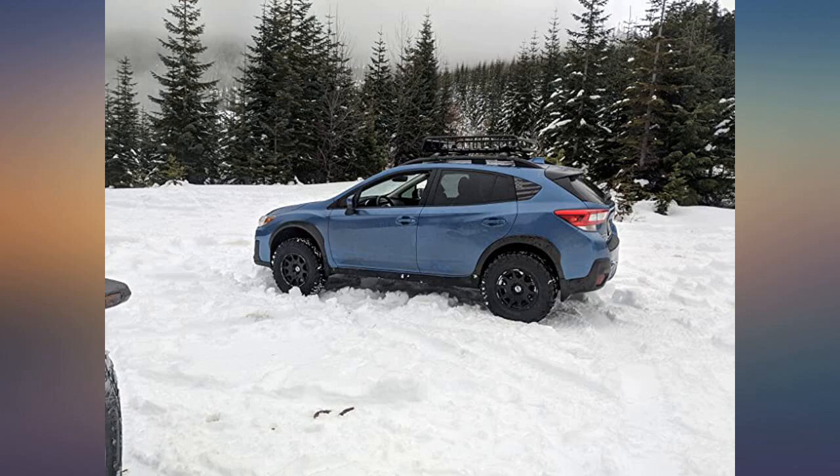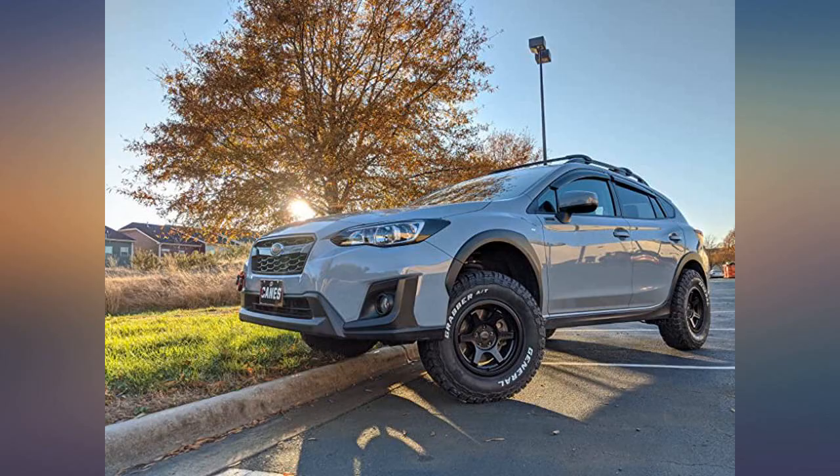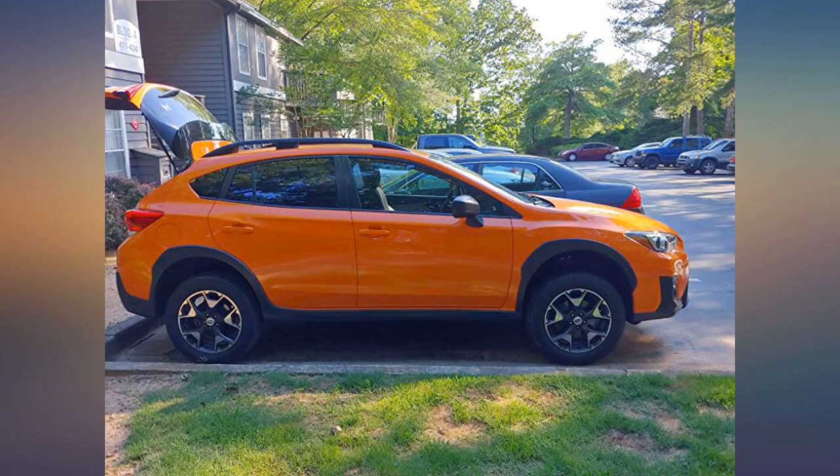Check out Carolina Crosstrek on Instagram to see how she's holding up. Took about 3 hours — sturdy, solid strut spacer gives good ground clearance and makes the car look much nicer in my opinion.